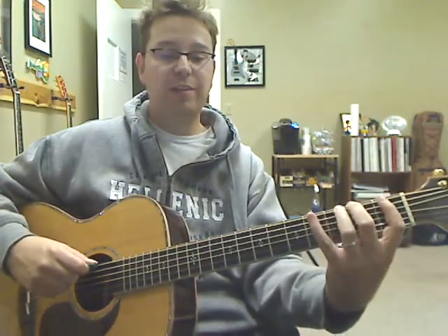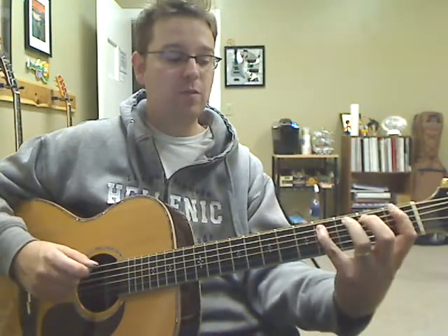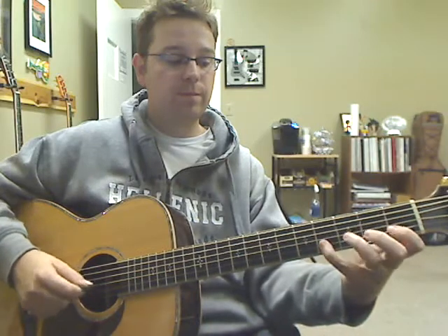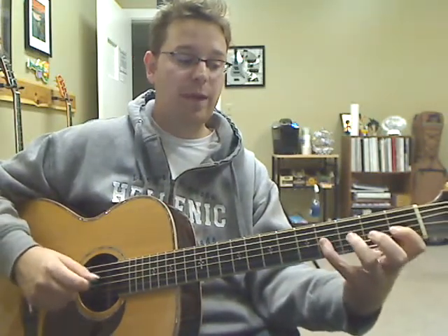Let's try another pattern. This pattern we could do 1, 4, 3, 2. And then you do that pattern for each string — 1, 4, 3, 2, and so on.